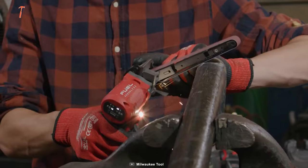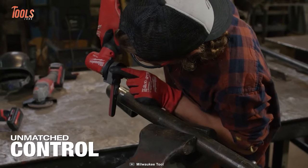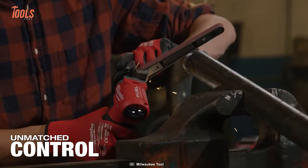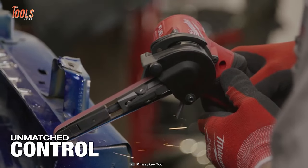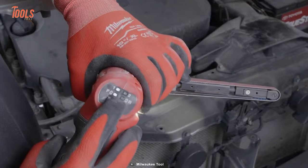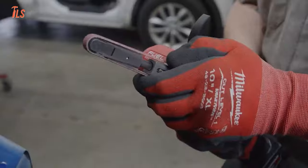The compact size works like a blessing, offering you maximum maneuverability and unmatched control over the tool. On top of that, the wholly new user-friendly functionality and included LED will take the operational level one step further.